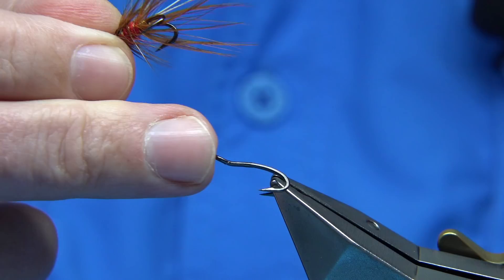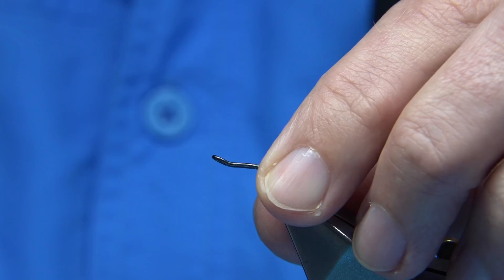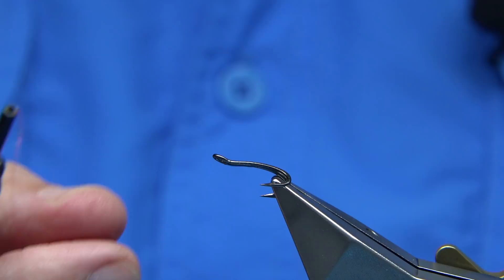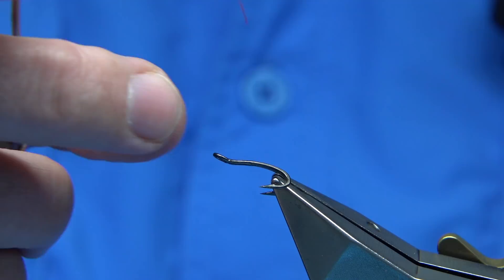The hook I'm using is a loop double, size 14 — a new hook on the market. A friend of mine gave me two or three to try out, and I really like it. I like especially the strength; it's really, really strong. It's going to sit well in the rough water, which I especially like in the warmer months of the year, where the fish will lay — especially with the oxygen in the water.